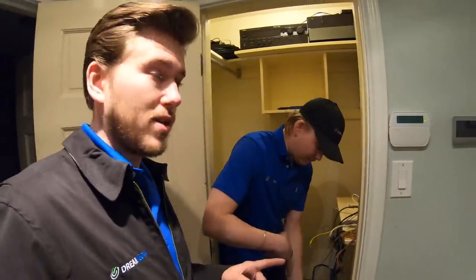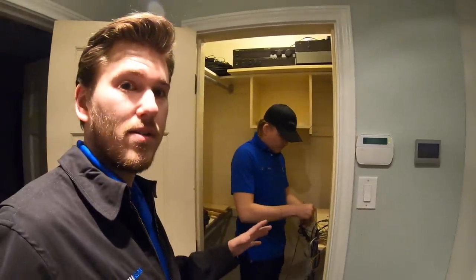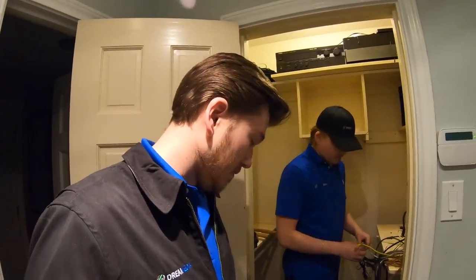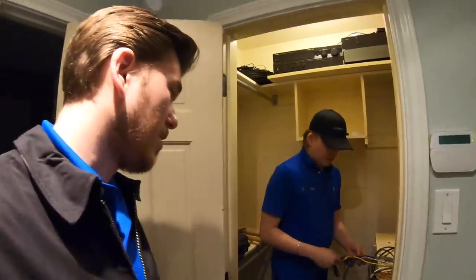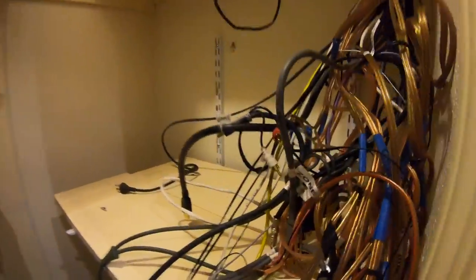This is extremely dangerous, guys. When you jam a bunch of high-powered equipment like amplifiers and run it off $8 power strips, I've seen it many times — it's liable to start a fire. Not necessarily blow up, but the terminals actually melt and it'll catch fire. You've got to be careful just for the safety of your home and your kids.